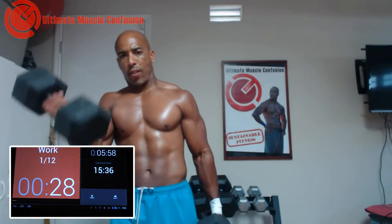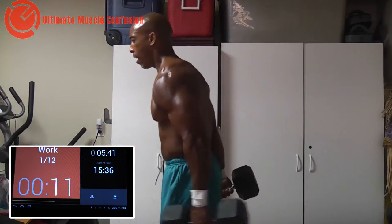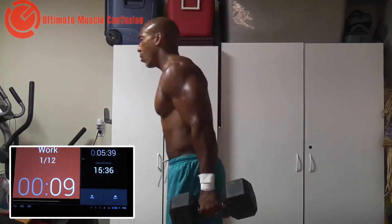Alright guys, I'm going to start with heavy dumbbells. I'm going to do single because it's heavier than usual — I don't normally go as heavy — but today I'm going to mix it up. The beauty of UMC is that you can create thousands of workout combinations. It's limited only by your creativity. Alright guys, 10 seconds. Here we go.